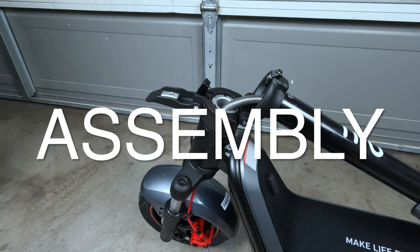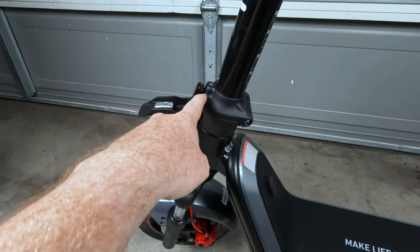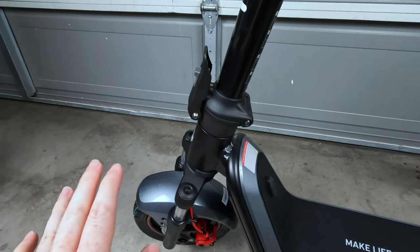First and foremost, the instructions say to extend the stem and latch it into place. As you can see, there is latch number one and the main latch number two, and that is officially locked into place.